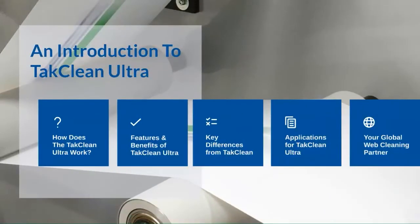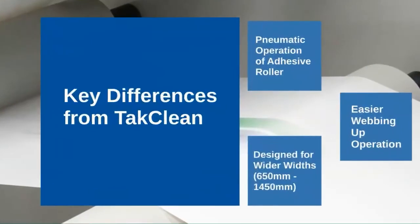Next, we would like to touch on the key differences between the TACClean and the new TACClean Ultra. The first main difference is the pneumatic operation of the adhesive roller on the TACClean Ultra. Changing the adhesive roller can be done easily and quickly, which reduces downtime and makes webbing up easy and contact free.